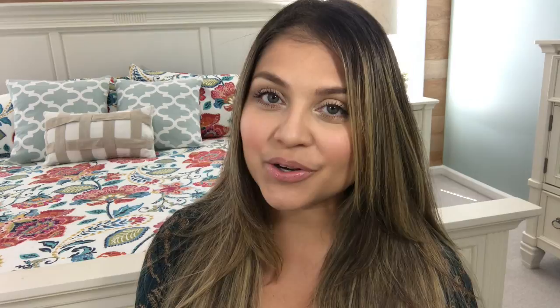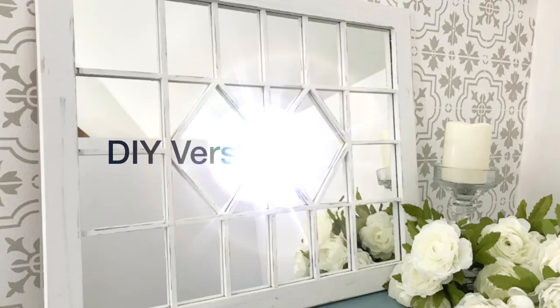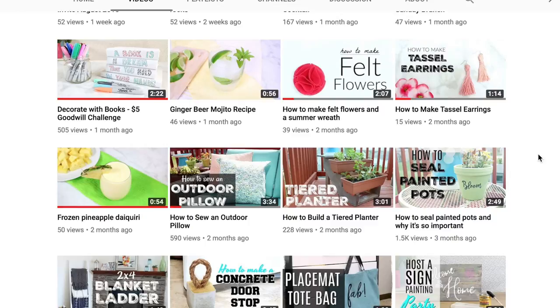If you are new here, welcome, I am so glad you're here. And if you have not heard of the Look for Less challenge, I just started it last month. Every month I have a brand new co-host for this challenge. It's basically a challenge where we take an expensive item from a high-end designer store and recreate it at a much smaller price. I'd like to give a special thank you to Sarah over at Creative Ramblings, who was my co-host for this month of August. She has so many colorful and fun DIYs on her channel — from drinks to home decor and even accessories — so go over there and give her a subscribe. This is open to all YouTubers and I have a playlist so you can add your videos and check out everybody else in this challenge. I will link it in the description box below.